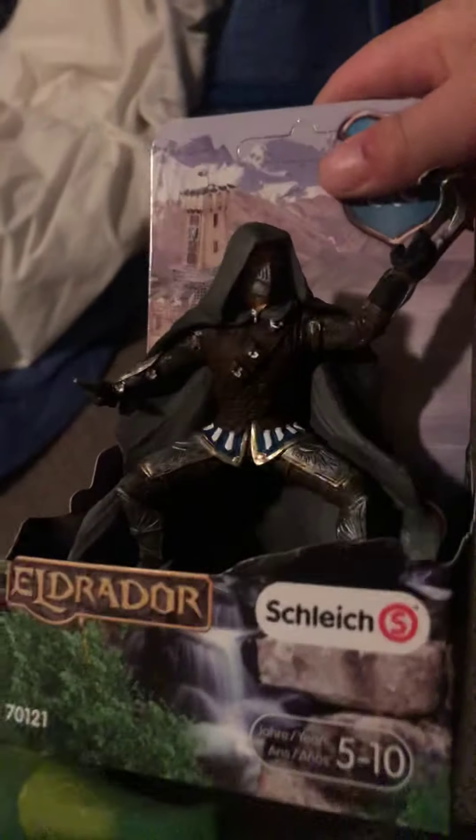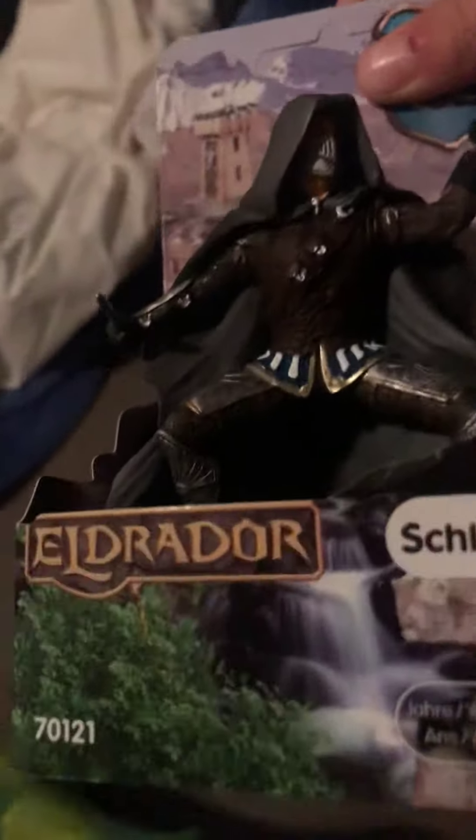Hi guys, welcome back to the channel. Today we're going to be doing a video about my new Shellac Knight toy. He's up here — you can see there are heaps of other Shellac Knights. This is going to be a new sister set. It's a spy toy, so let's get into it.